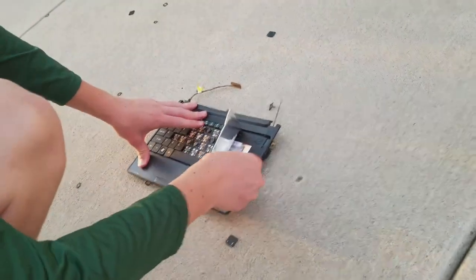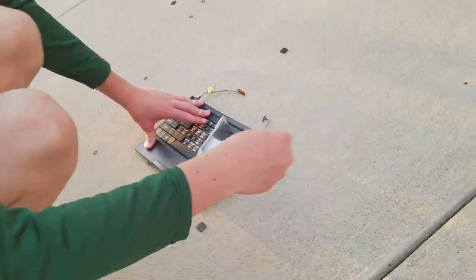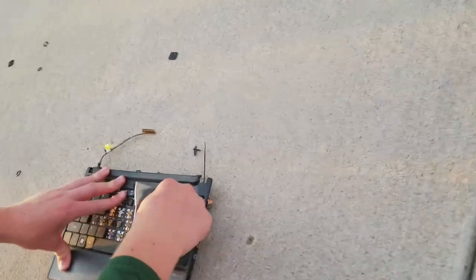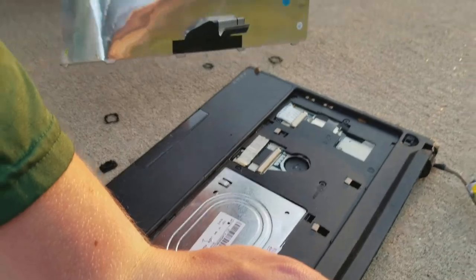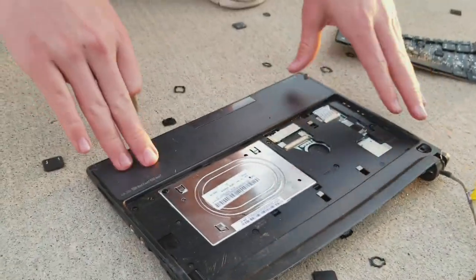So we're going to be pronging the keyboard out now. The first thing that we want to do: you get your prong and you just jab it in there and just prong it out. Then you grab your hand and you just rip it out.